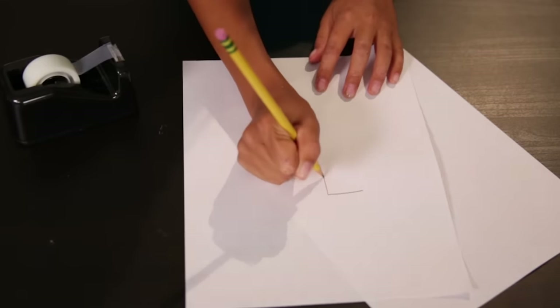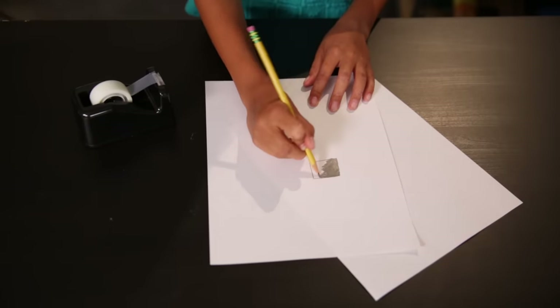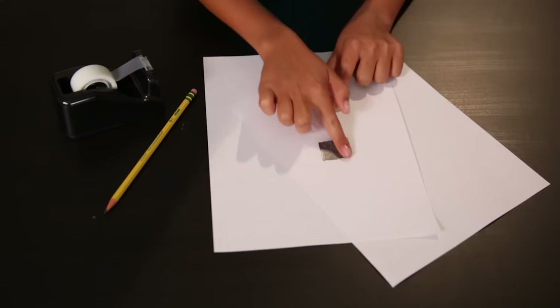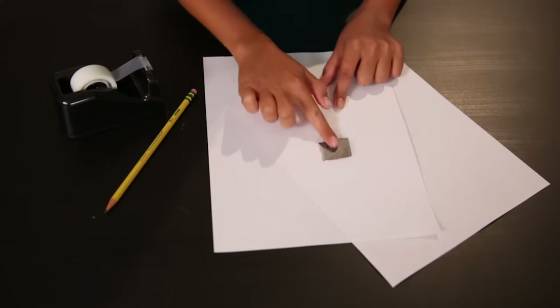First, draw a box on a piece of scratch paper. Then fill in the box completely with a pencil. Draw over it again and again until there is a thick layer of graphite on the paper. Once the box is all filled in, rub a finger over the graphite. You may need to rub it back and forth a few times to get a solid coat.